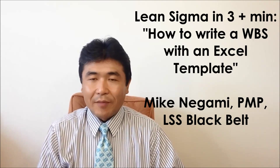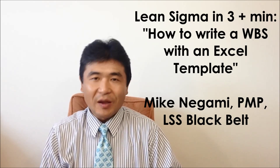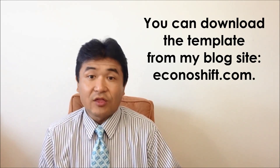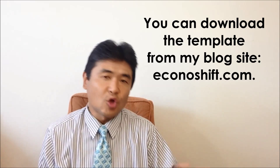Hi, this is Mike Negami, Lean Sigma Black Belt. Let's practice how to write a WBS using an Excel template today. You can download the template that I'm going to show you today from my blog site, Econoshift.com. I'll show you how to download it now.